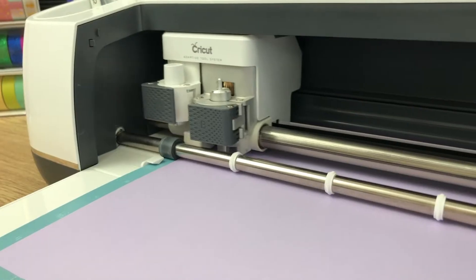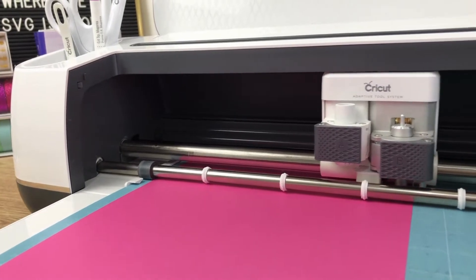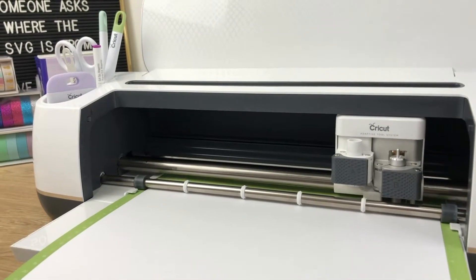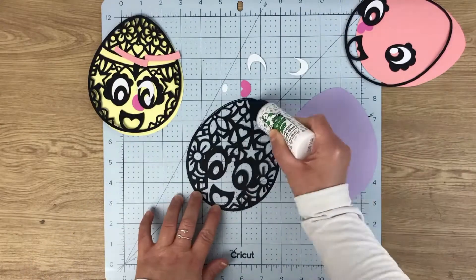I'm going to let the Maker do its work and cut out all these extra pieces, and then I'll show you how I'll assemble them. So once you've got all your parts cut out, it's time to assemble them.